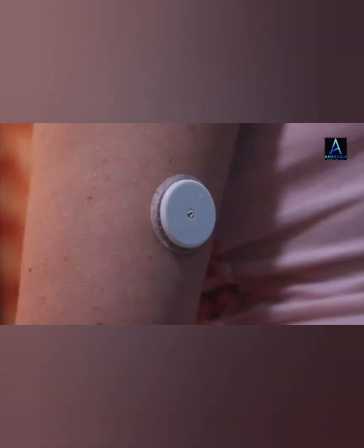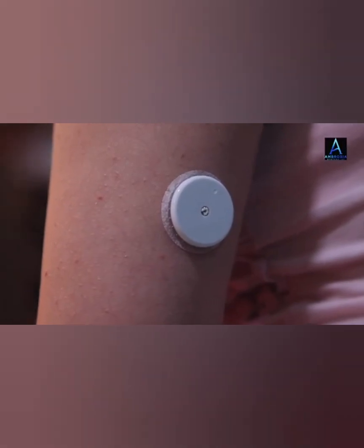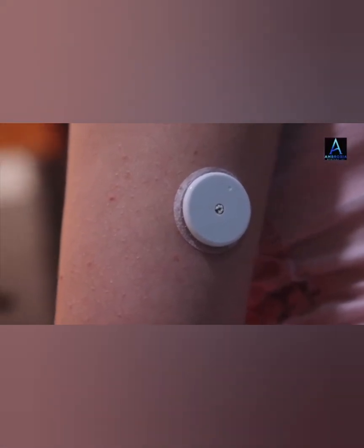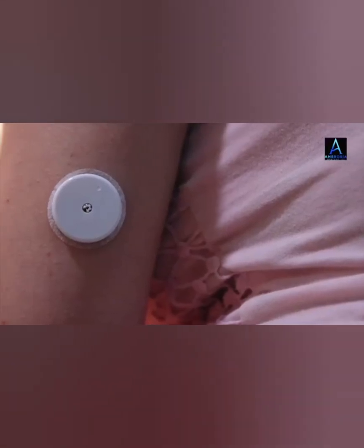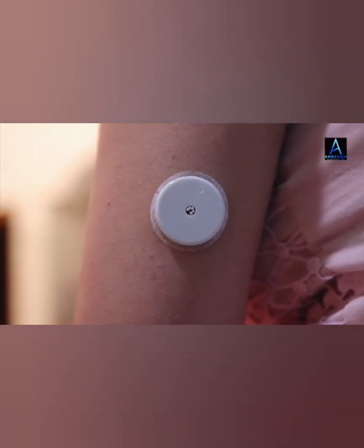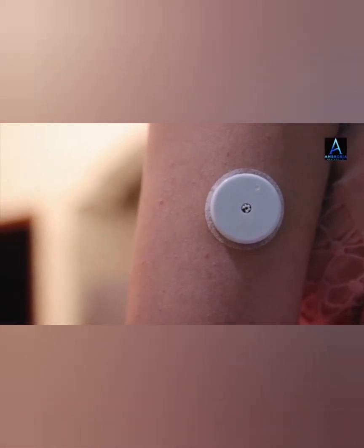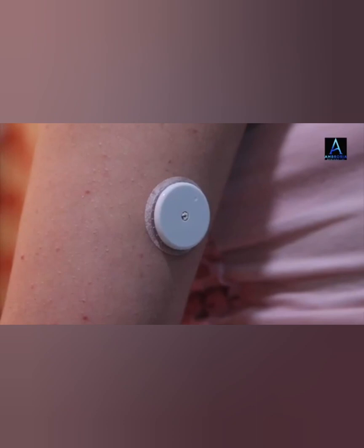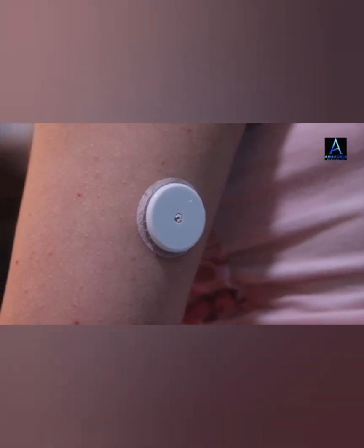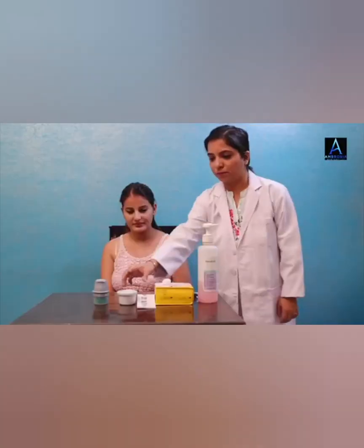This helps the sensor stay attached to the body better. Select an appropriate sensor site to help the sensor stay attached to the body and prevent any discomfort or skin irritation. Avoid areas with scars, moles, stretch marks or lumps. Select an area that generally stays flat and there is no bending or folding.